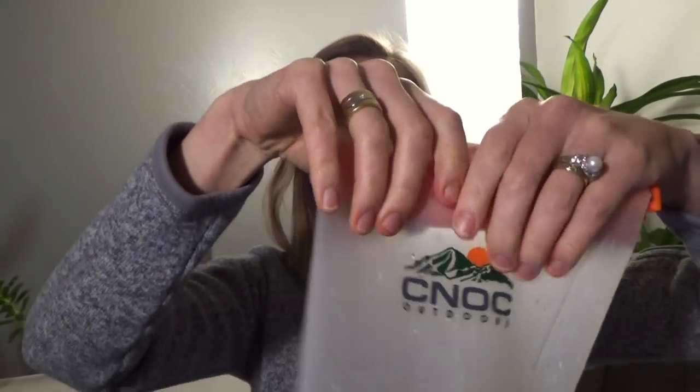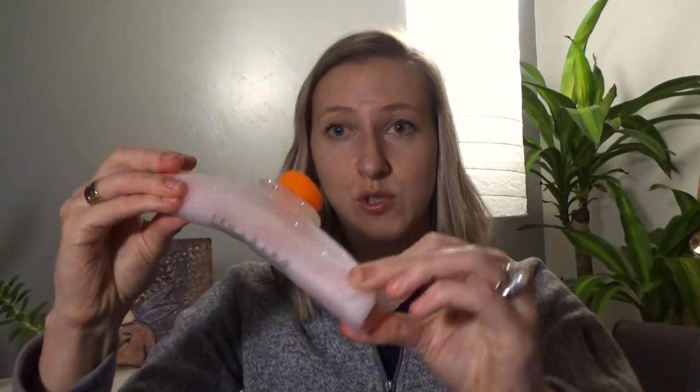I will definitely be putting this to the test this summer on the Pacific Crest Trail. This is one of the pieces of gear I am most excited about. I think everyone should take something like this on the trail because it's so lightweight and makes filtering water so easy. You fill it up, roll it up, and the water squeezes right out. And to put it away when you don't need it, you make it super small and stuff it in your bag — it's so collapsible, and the fact that it holds two liters is awesome.